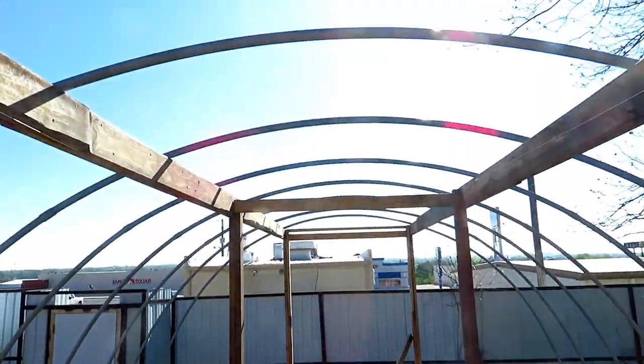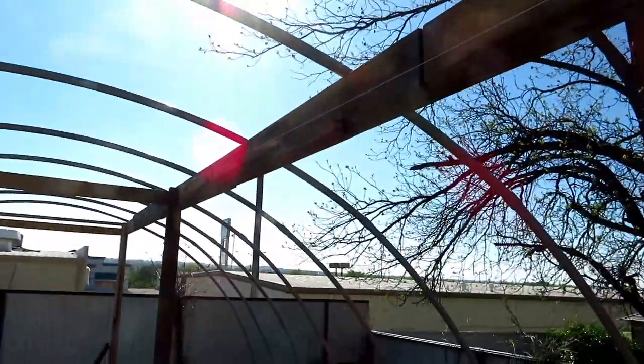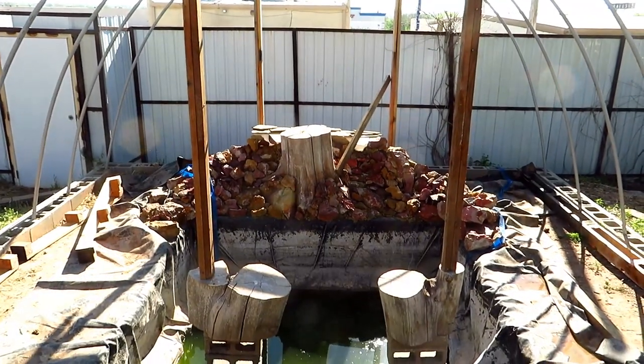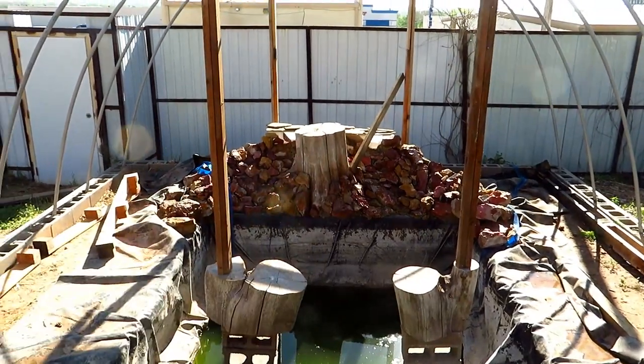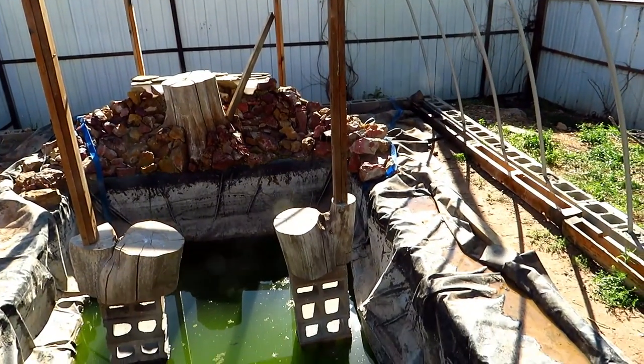This thing had tons of leaves in it from wintertime, and we had to trim a few limbs off of that pecan tree to the right there so that we didn't have any holes or anything get punched in it. As soon as we got it done, the supports there in the middle of the greenhouse were a bit tricky.